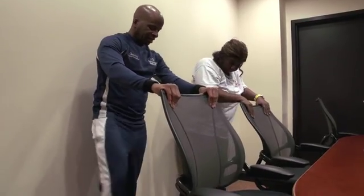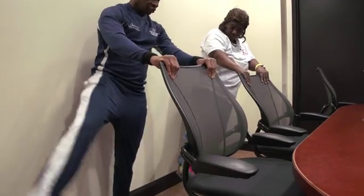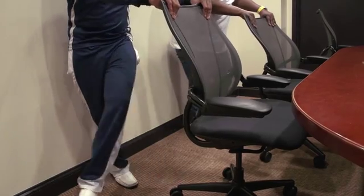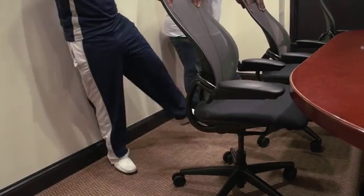Now we're going to get up out of the chair. We're going to swing our leg nice and easy and control it. One, two — working the hips and hip flexors — three. Opposite leg, because you don't want to swing too far and kick your colleague in the office. Two, and three.